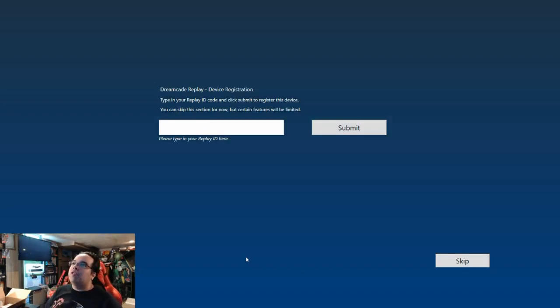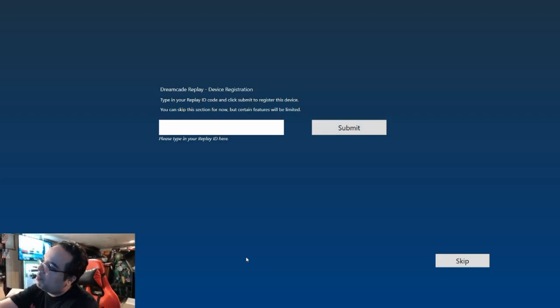Type in your Replay ID code and click submit to register the device. You can skip this for now, but certain features will be limited. I'm going to probably blur out what's going to happen. From what I understand, the ID is literally underneath the actual device itself without the hard drive dock. So I'm going to unplug the hard drive dock — and there it is. I see it. I'm going to go ahead and type it in now.